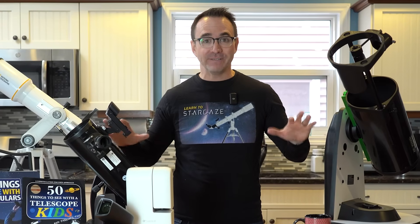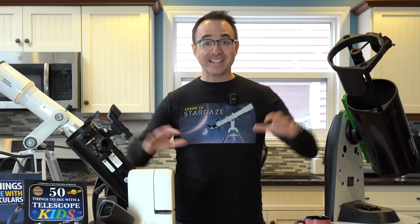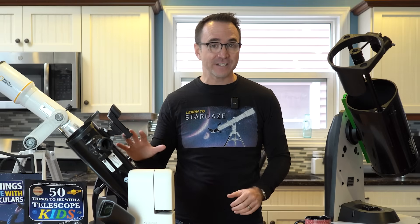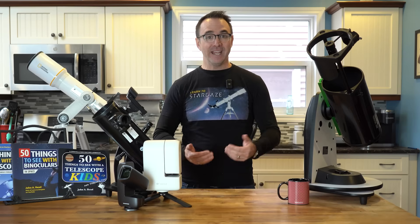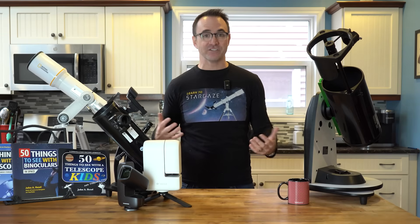I hear from so many people that are struggling to find a telescope that meets their needs and their budget, and I feel your pain. It's getting harder and harder to find quality telescopes at decent prices — even for me, someone who needs to acquire and test telescopes for YouTube, it can be a challenge.